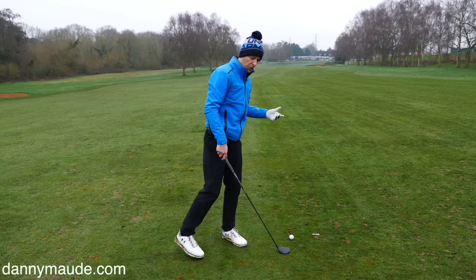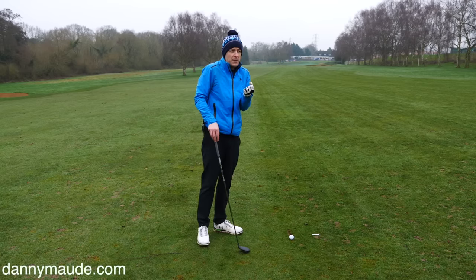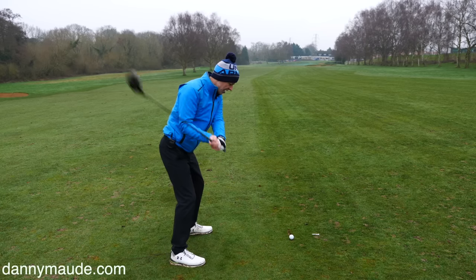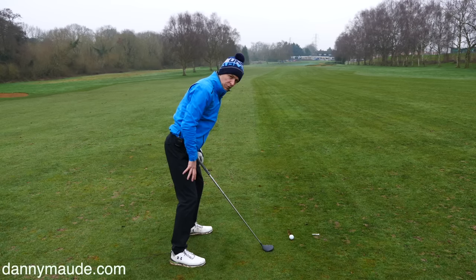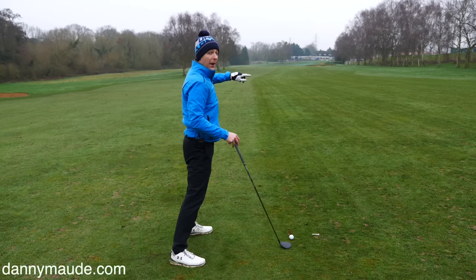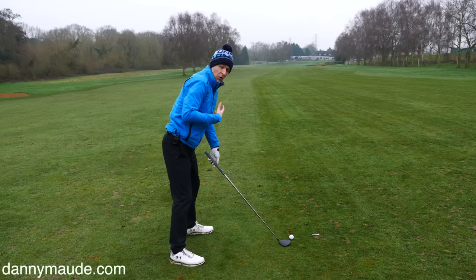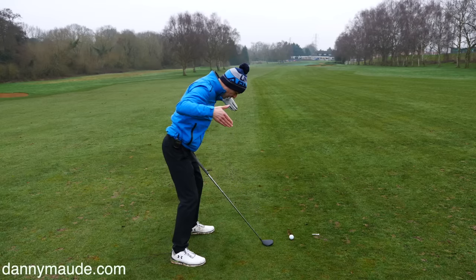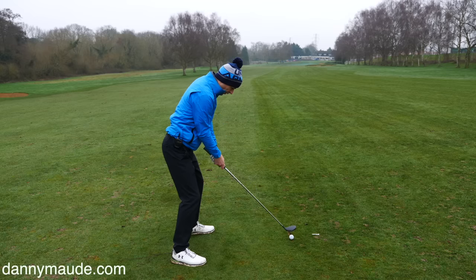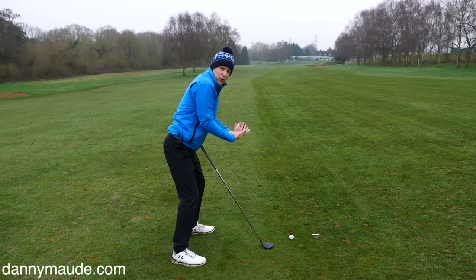The first step, when Brian comes to me — he was topping his woods — was I needed to get him flowing. Because he'd been topping his woods, he'd been trying so hard to strike the golf ball that he'd get over the golf ball and stay really still. His intention was to strike that golf ball. But the problem is that's not the game we play. The game of golf is hitting towards a target. When you concentrate on striking the ball, your focus is here and the message you're sending to your brain is: I'm going to swing back and hit this ball. But the body doesn't move. Everything's still — because that's subconsciously what you've told it to do.